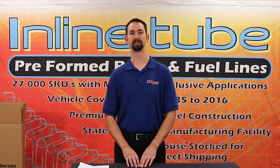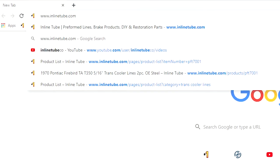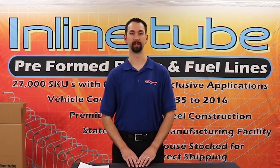If you have any questions, comments or concerns regarding any one of our 30,000 products, please visit www.InLineTube.com to speak with an expert. Also, feel free to leave a comment below of any future videos that you would like to see.